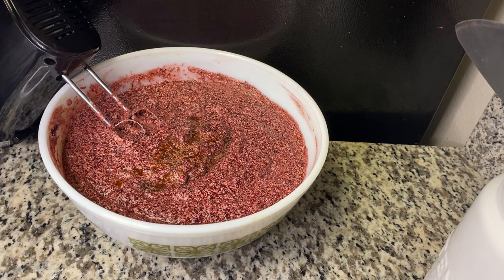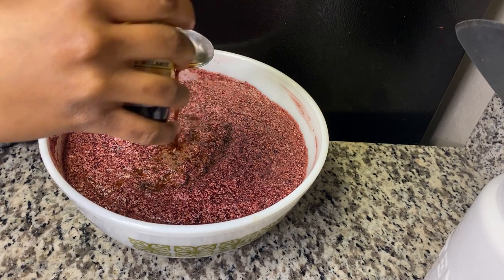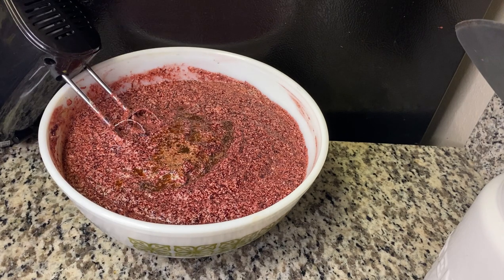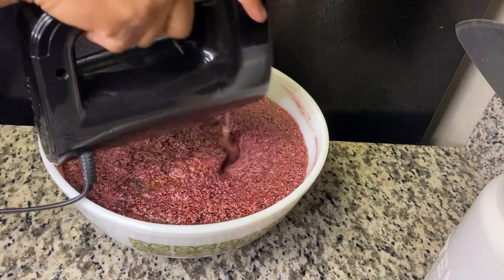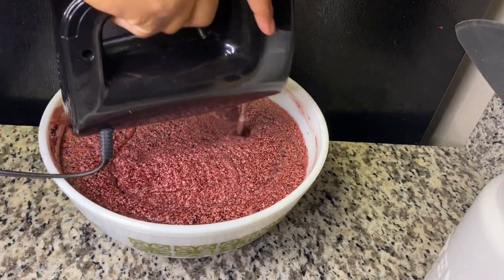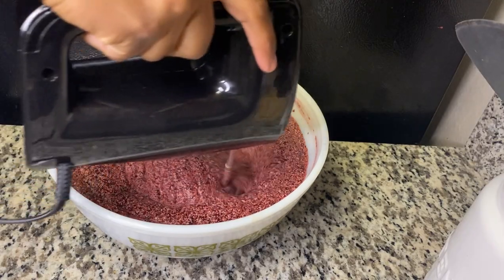I'm adding some vanilla, and I'm also adding some almond essence as well. Then we're just going to mix nicely together — nice and beautiful like this, guys.